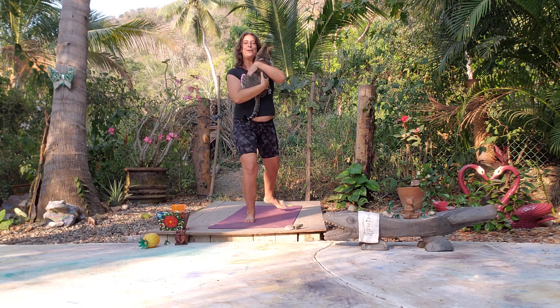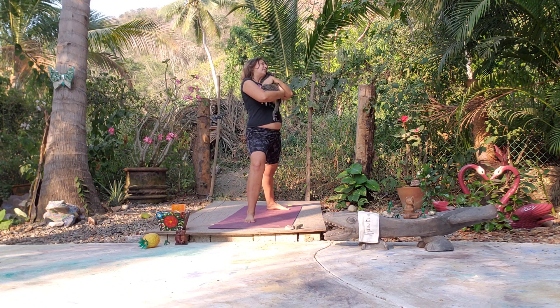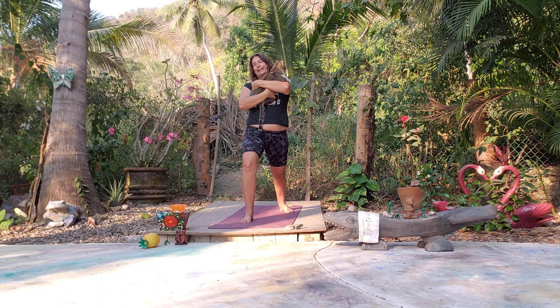Warrior Two — right foot forward, left foot back. Let's come into Reverse Warrior, front arm lifts. Nice deep inhale and exhale. You can reach your arms up unless you're hugging a yoga cat.